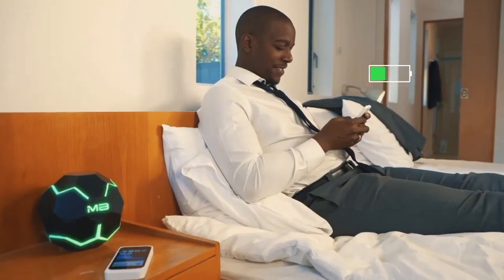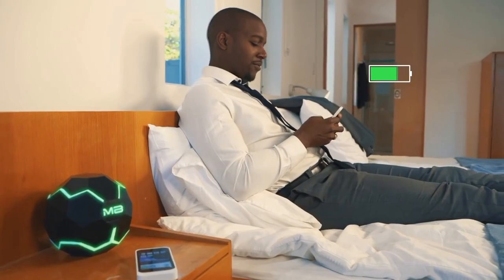The MotherBox Mini keeps you charged on the go, and the MotherBox can keep your devices powered while you relax at home. We've been developing this technology for three years and can't wait to share it with you. Be the first to experience the MotherBox so you never have to worry about charging your devices again.